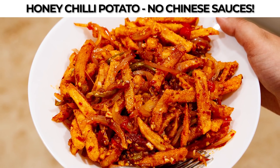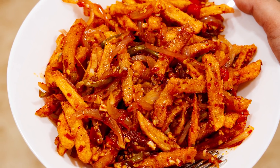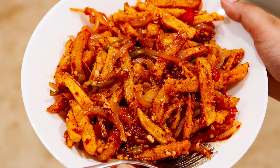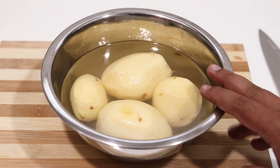Hey foodies, welcome to Cooking Shooking. Across our channels I have seen that honey chilli potato is the number one recipe in this lockdown, so I thought to make it in a much more simpler way without using any Chinese sauces. So here we go, let's make honey chilli potato in a simple way for the lockdown. Here are four potatoes that I have peeled.